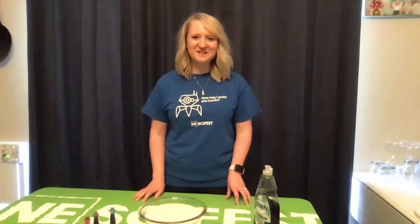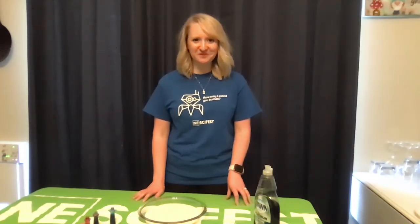Hey guys, Nebraska Science Festival back with another quick and easy at-home science experiment for you. Today's experiment, Magic Milk, is all about chemical reactions. You can find a list of supplies and instructions on our website nesifest.com. So let's get started.